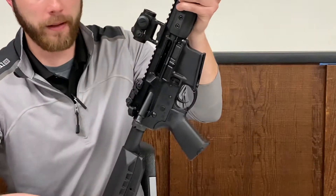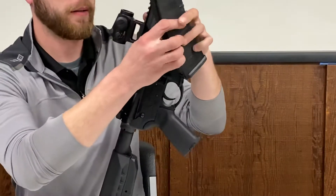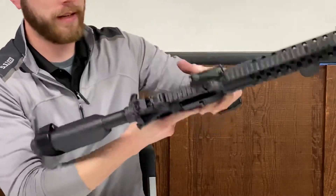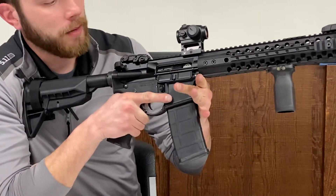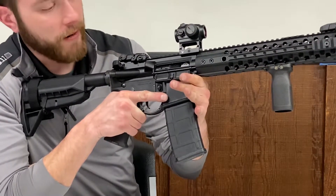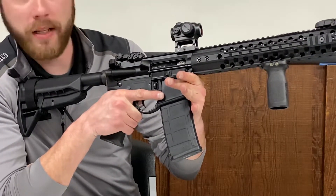From there, I'll take my simulated loaded magazine and place it into the rifle. When I place it in, I press on the top side of that bolt catch. When I do that, it chambers a round and the weapon is ready to fire. We still have our safety in play, so to actually shoot the firearm we'd have to flip the safety lever down. Now the weapon's off safe — it's hot, it's ready to go.